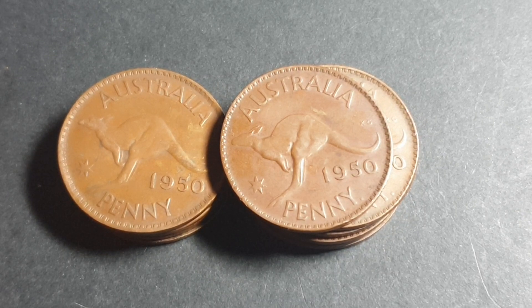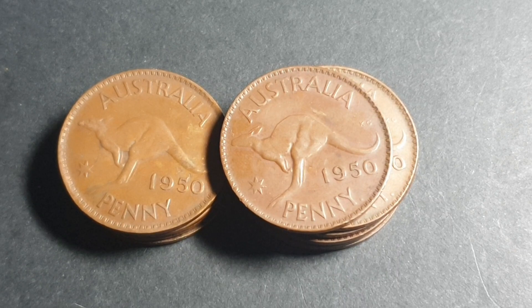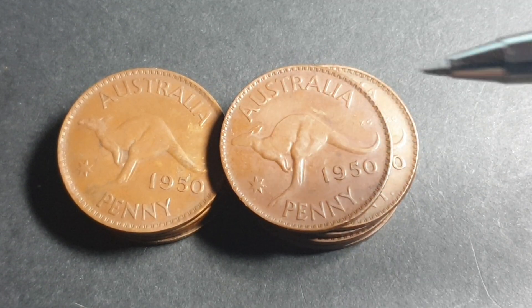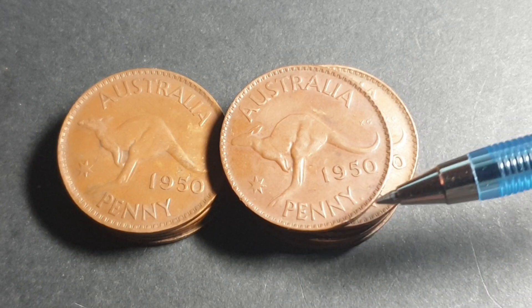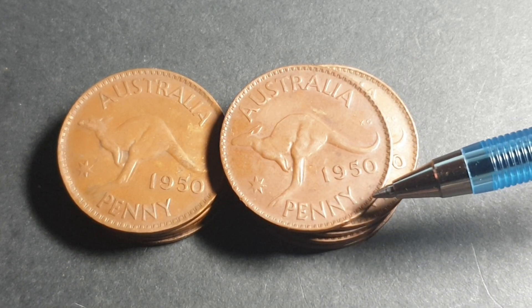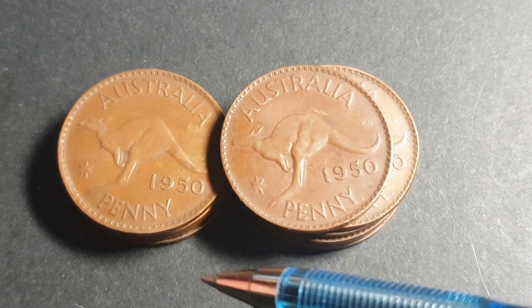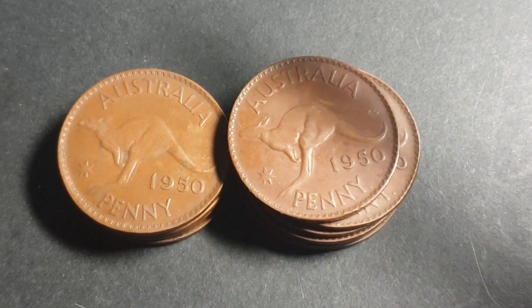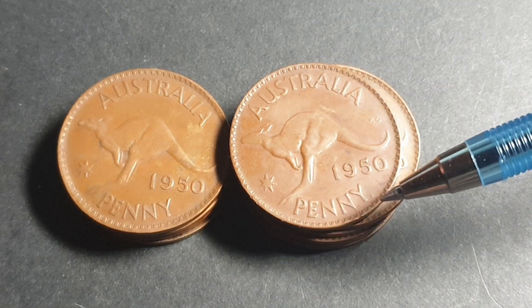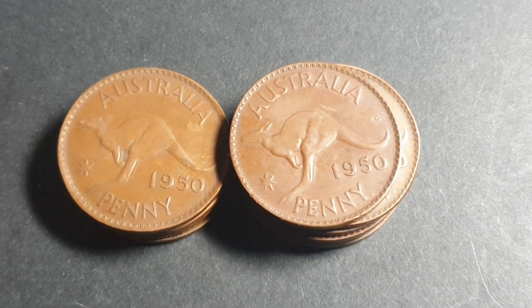As you can see here we have two mints. I've stacked them all up against each other. Here we have the dot after penny. You know what the dot after penny means? Well if you don't know, it means it's a Perth mint. If you've got one without a dot it means it's a Melbourne mint, unless it is an error coin which has the dot missing, in which case it would just look like a Melbourne penny.